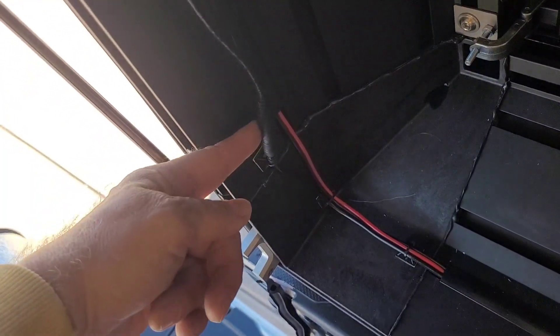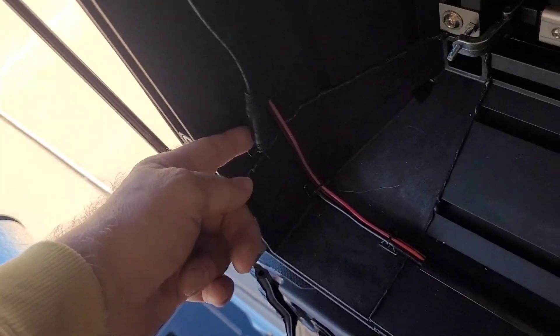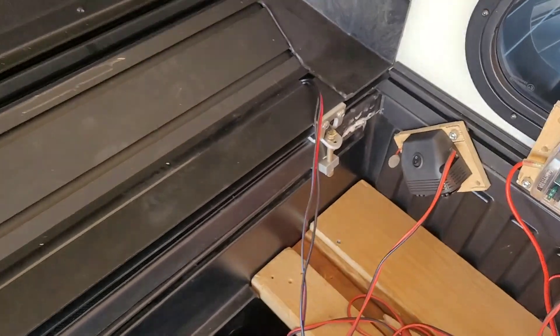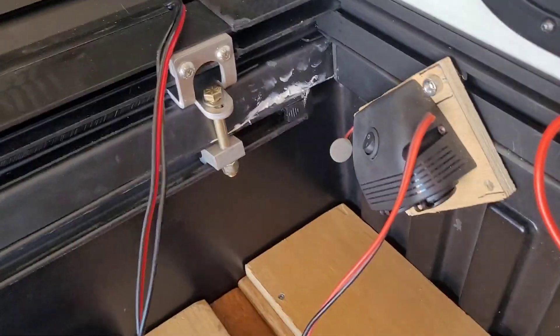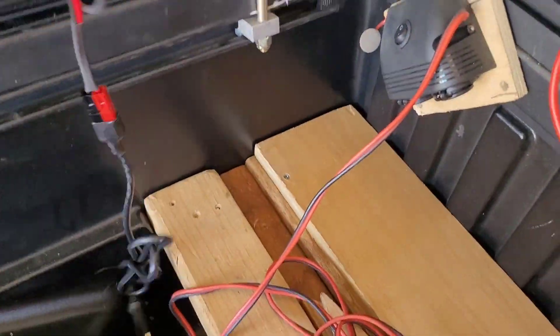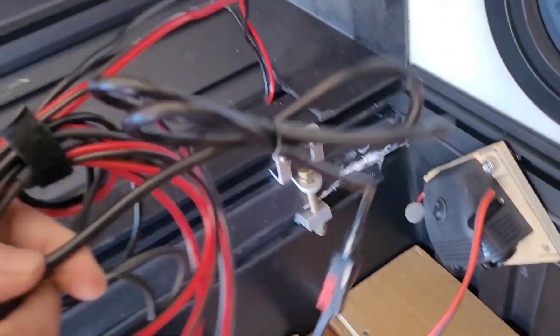The other wire is for the LEDs — halo LEDs that go all the way around the entire camper, which is really amazing pre-done lighting. The LED switch is a dimmer, and it connects via what's probably a 5525 DC port. It runs along with the other wire up to the front.